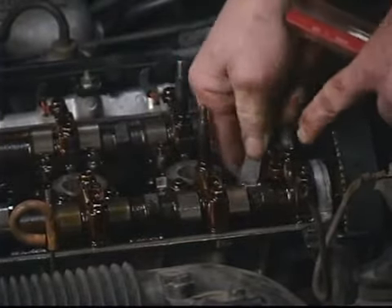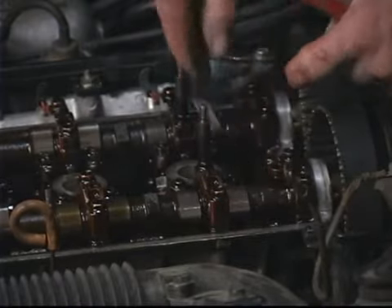Now I'll re-check it, and that's good and snug. And that will conclude adjusting the exhaust valve cylinder number one, part two.